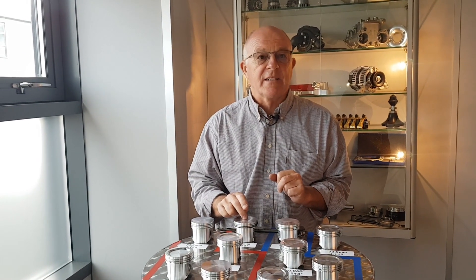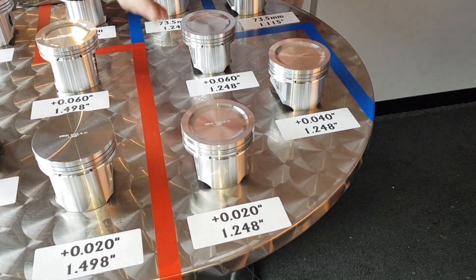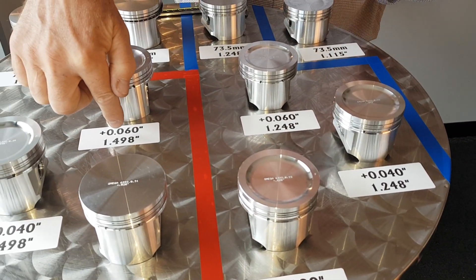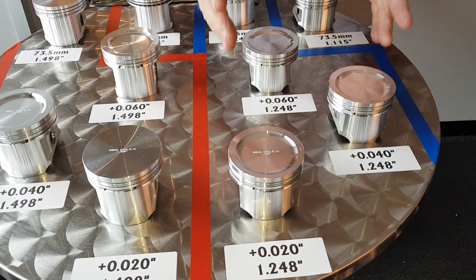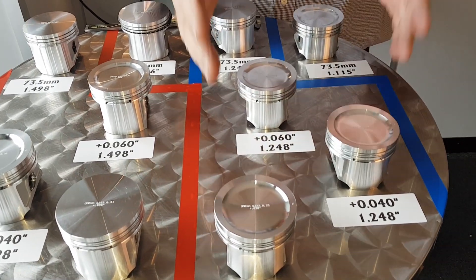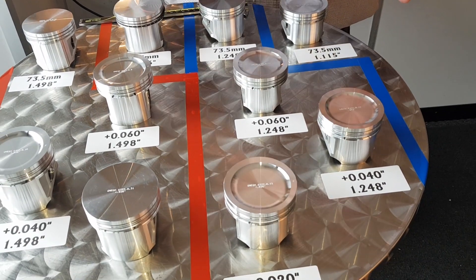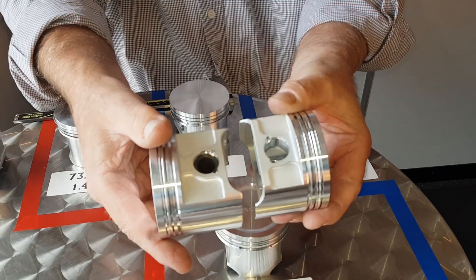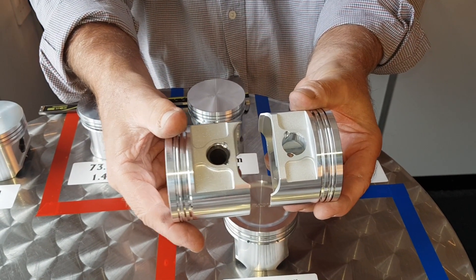These are a 1.248 compression height — this is a quarter of an inch shorter than the standard one. These pistons are designed to work with the MED six inch conrod. We've made the conrod a quarter of an inch longer and the piston a quarter of an inch shorter between the centre line of the pin and the crown of the piston. If you look at a standard one compared to this you can visibly see the difference.